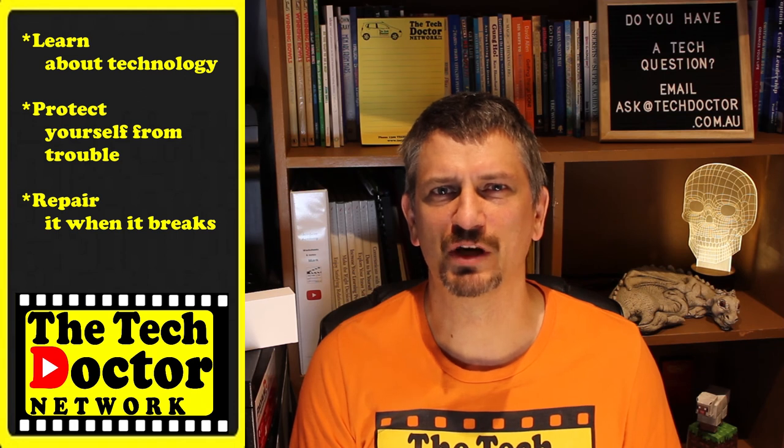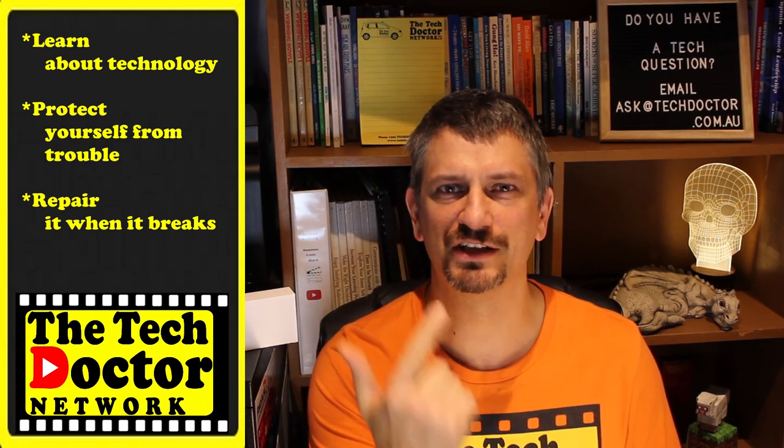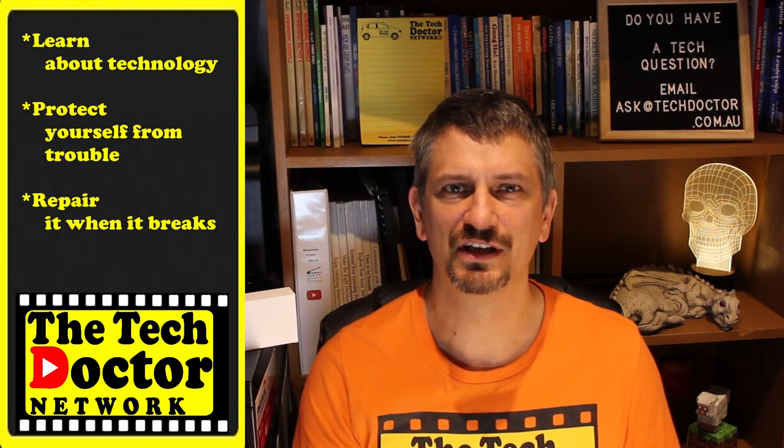The Tech Doctor exists to help you become your own technician — learn about the technology, protect yourself from the bad guys, and fix it when it breaks. If you're watching this on YouTube, there are some older videos you may not have seen before here and here, and you can click the logo to subscribe to the channel and press the bell icon to be notified of any new episodes. You can also click the envelope up top to subscribe to our mailing list. Thank you so much for watching — have a great day and I'll see you on the next episode. Bye.